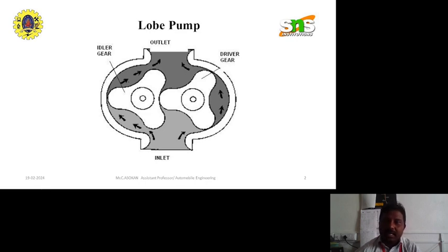Unlike the external gear pump, both lobes are driven independently and they don't have actual contact with each other. The lobe contact is prevented by external timing gears located in the gear housing. Pump shaft support bearings are also located outside the pump liquid, and the pressure is limited by bearing location.